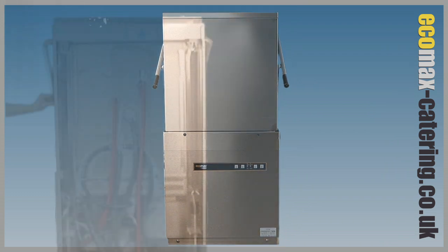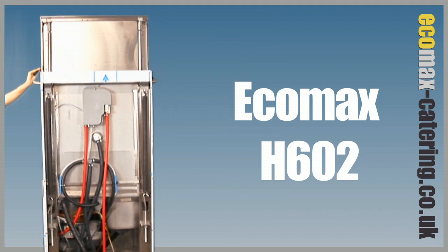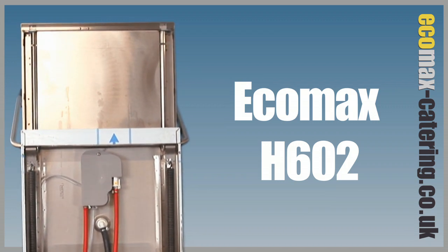One outstanding feature is the unique to Hobart four-sided hood. Steam and heat are drawn up and captured in the hood, saving on average about £350 a year.